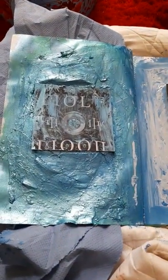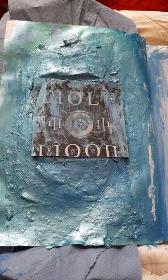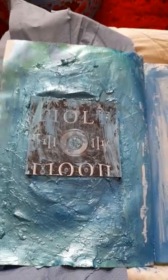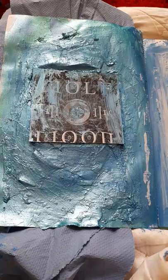Hi guys, welcome to another video on my channel. I just wanted to show you some artwork I've been doing this morning. I've been doing the tissue paper technique and using my beautiful blue metallic paints.